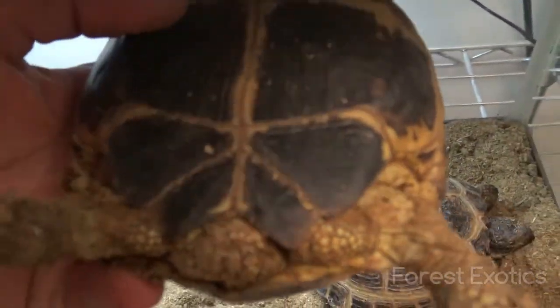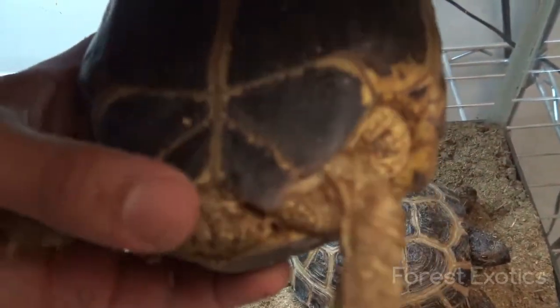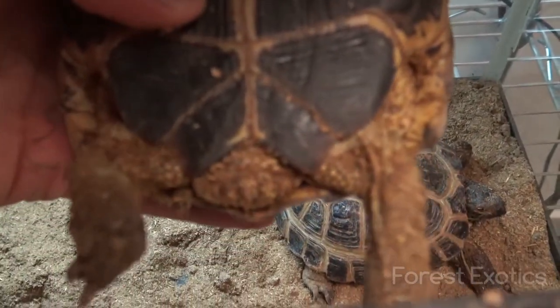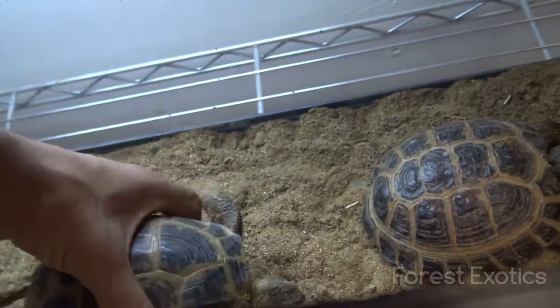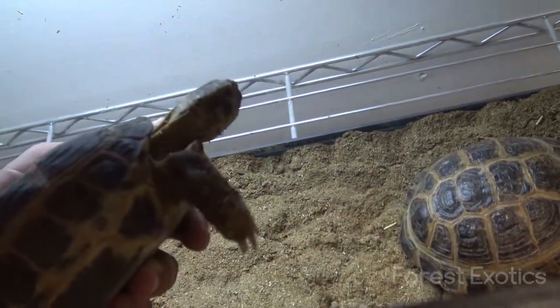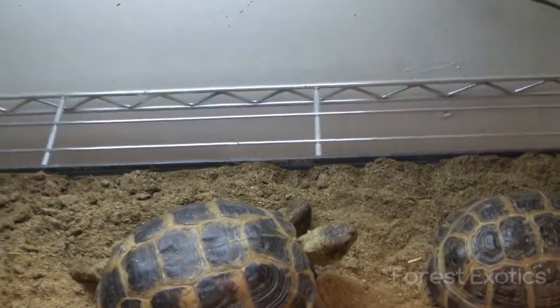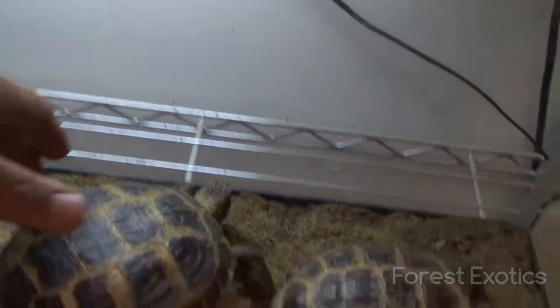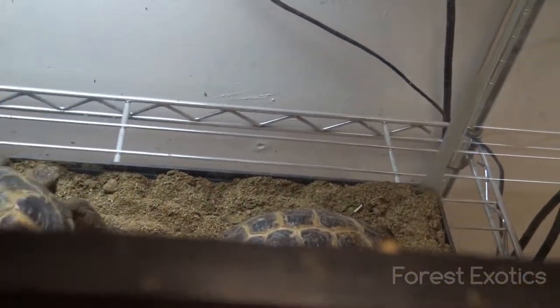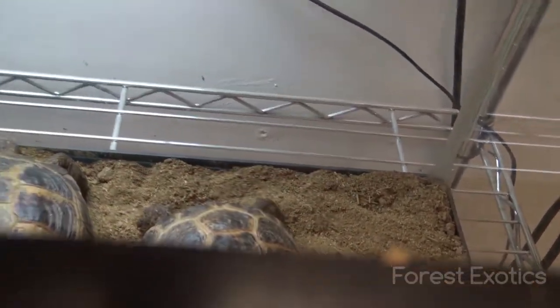As you can see, her tail is a little tiny stubby thing. She's got some substrate on her so you can't really see it that well, but you can see it there. She's about a little over six inches in size — you can see the difference here.